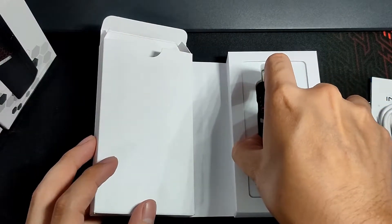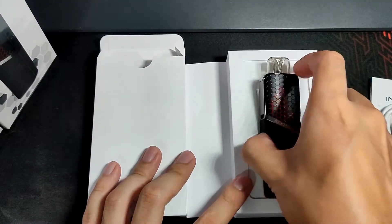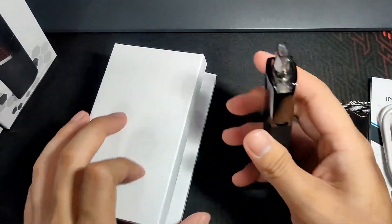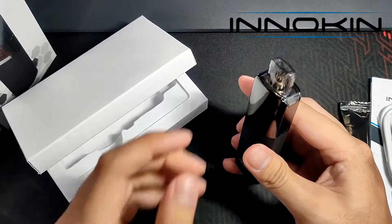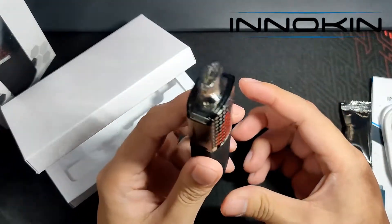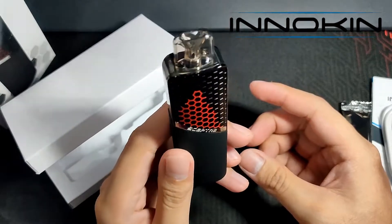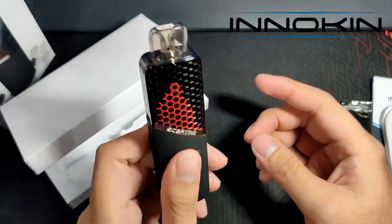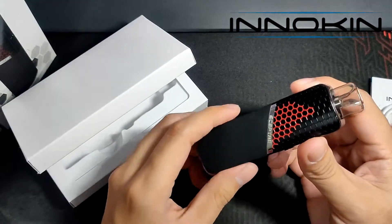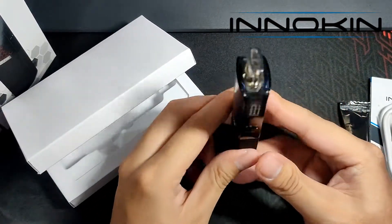We'll be using the 1.2 ohm MTL coil. A little history on Innokin: it was founded in 2011 with the goal of combining innovation, design, and the highest standards of quality to keep vapers satisfied and, more importantly, safe. Innokin has grown to be a world leader in innovative vape and e-cig technology, sold in more than 10,000 vape shops worldwide.